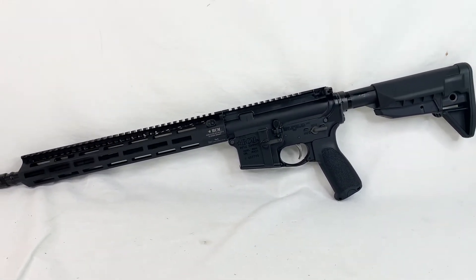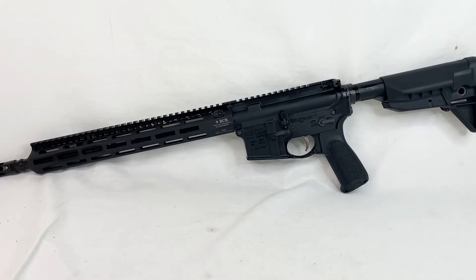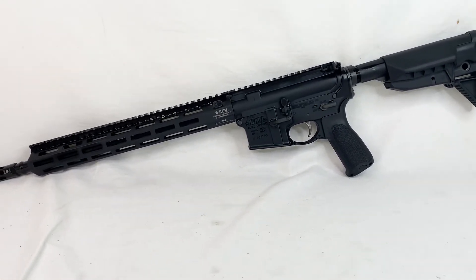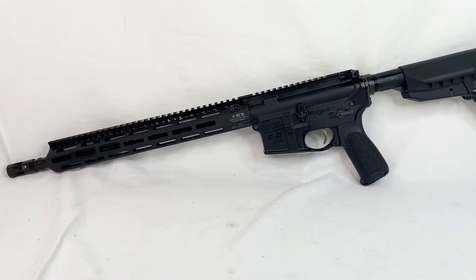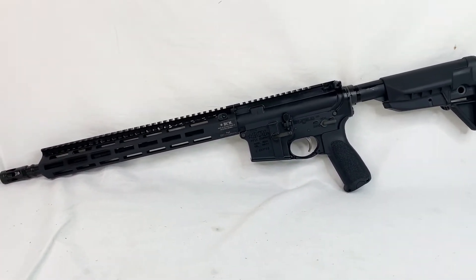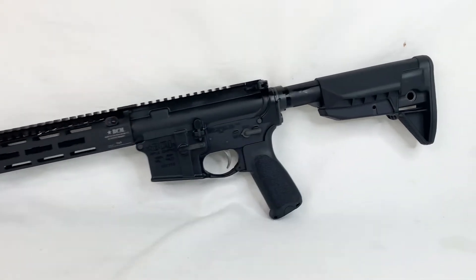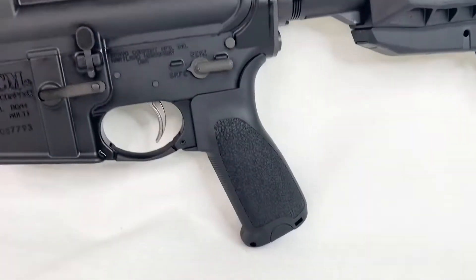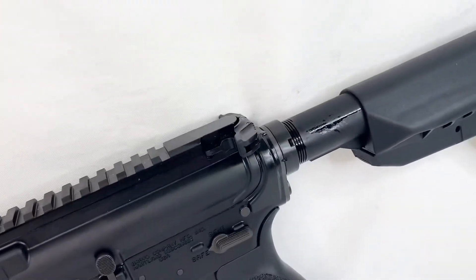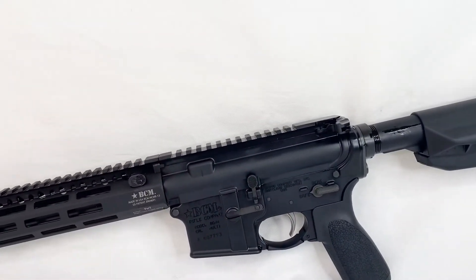Everything's tight and fits just right. Even when you go to pull that charging handle and move that bolt back, there's tension all the way through there — it's just fitted. I can't say enough good things about it. It's fitted just perfectly, in my opinion. All the furniture on here — your stock, your grip, charging handle — it's all part of the BCM Gunfighter series.